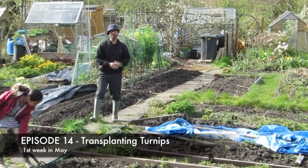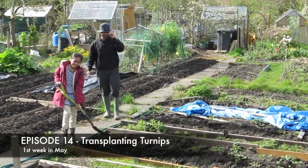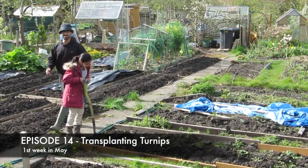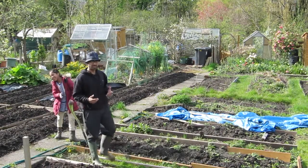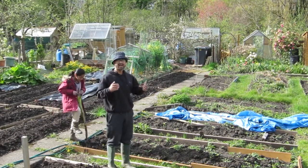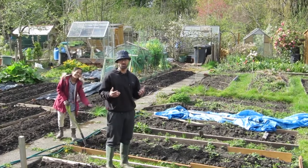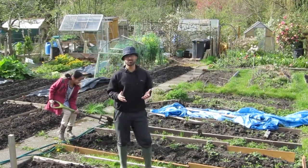Welcome to this episode of J-Man Can Allotment Diary. As usual I'm going to try and keep it fun and entertaining. Today I'll have a couple of parts: one will be a bit of an update on the plot — what I've been doing, what I haven't done, what I intend to do — and then the second part is going to be actually doing some work.